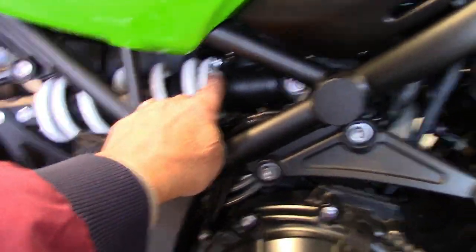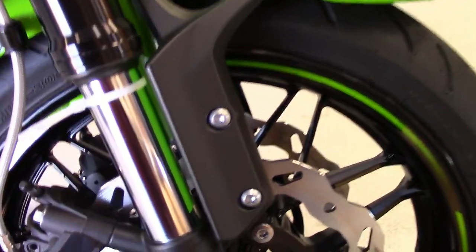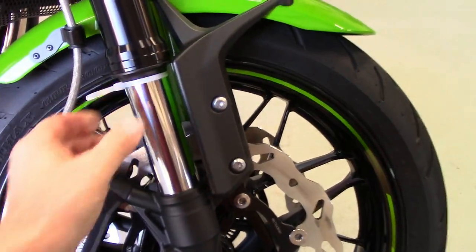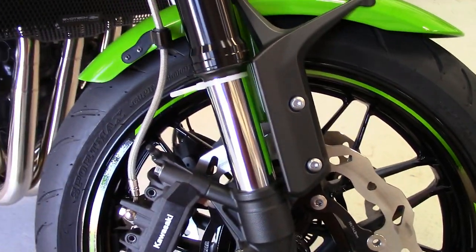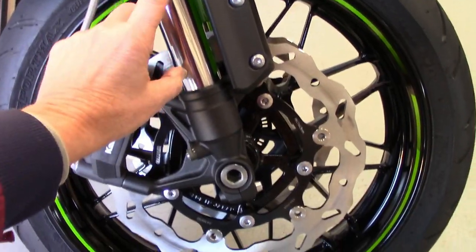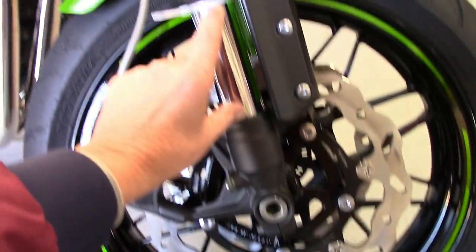Then go to the front. You can put the bike on the side stand and kind of lift up on the bike to get it topped out. When that's topped out, you're going to push the nylon tie — snug the nylon tie — all the way against the seal with it topped out. With it topped out, have your buddy hold it. You don't have to lift the wheel off the ground, but you want the fork stretched out. You're going to measure from the bottom of the nylon tie to the bottom of the fork right on this lip, and make a note of it.